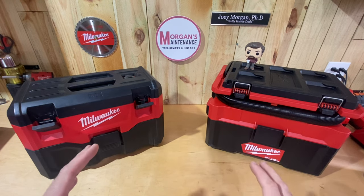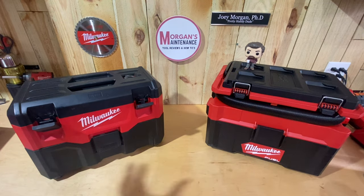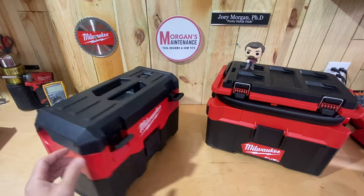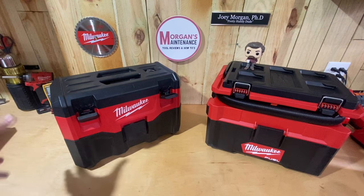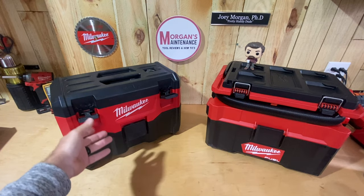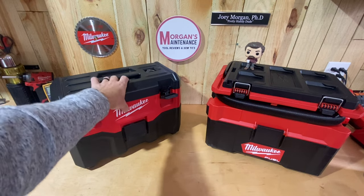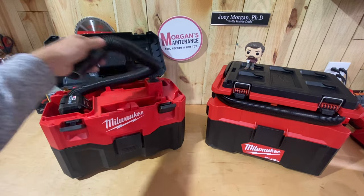Reason number one is that the hose is on the outside of this Packout vacuum. Between Gen 1 where the hose is on the outside and Gen 2 where the hose is on the inside, I prefer Gen 2 over Gen 1 because that Gen 1 hose sticks out to the side — it gets in the way. Gen 2 is more sleek and compact. But the downside is if I just want to pick up something fast, I've got to undo the latches and spend time opening it up to get the hose out.